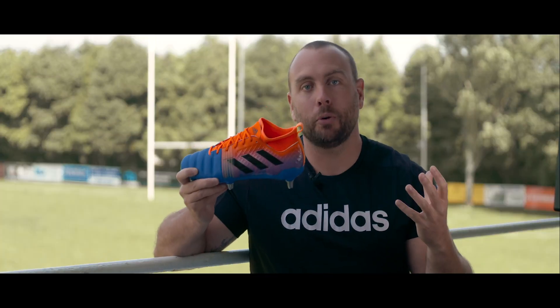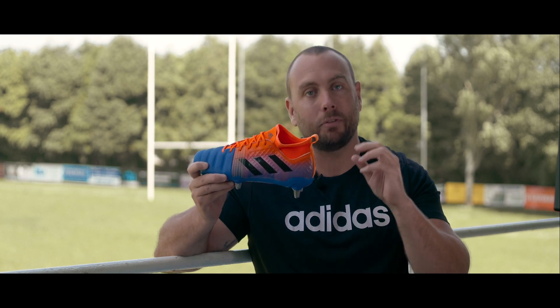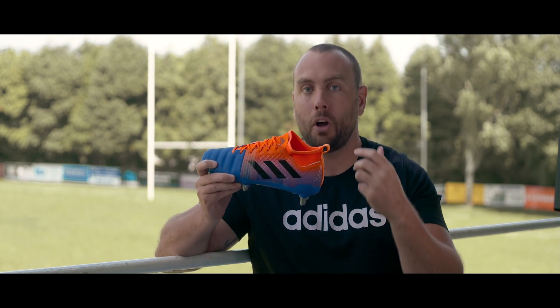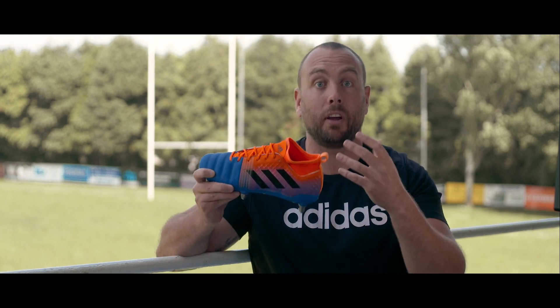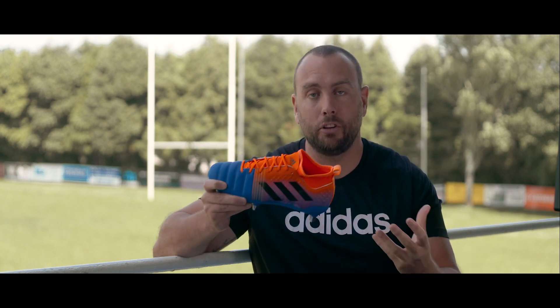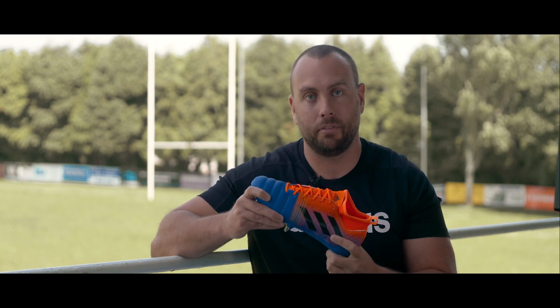That is the brand new Kakari X Kevlar 2 from the Horizon Pack. Not a lot has changed, but Adidas have just tweaked a few things to enhance the performance of the boot. If you like the look of this boot and want to check out the rest of the boots in the brand new Horizon Pack, make sure you check out the link in the description. Thanks for watching.